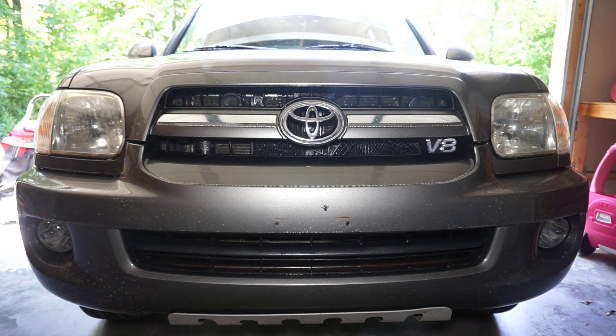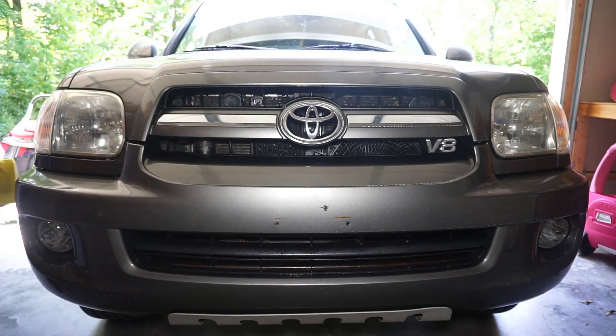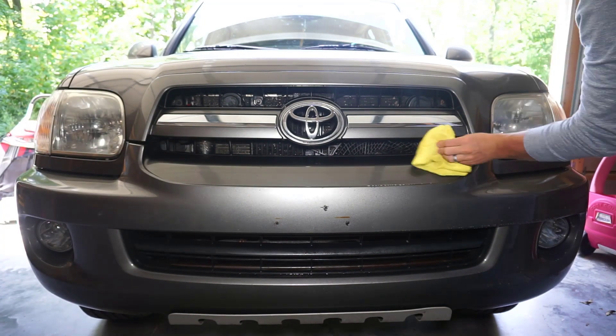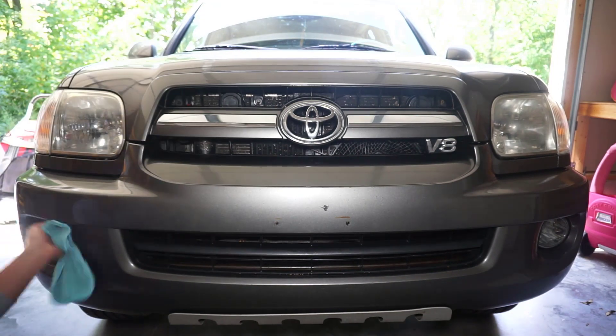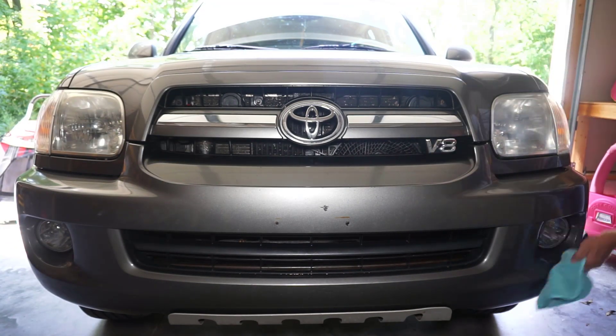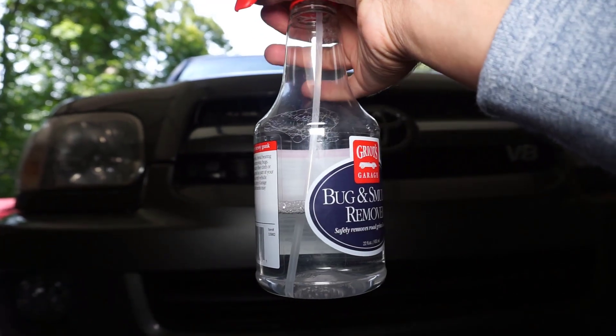For the second application I just did a few quick sprays. I didn't slow the bottle down — I moved it pretty fast while spraying, about one spray every foot, whereas the first application I stopped every two to three inches.